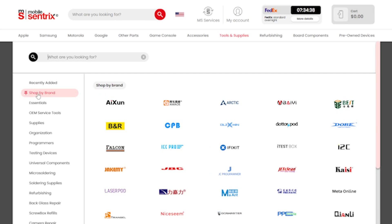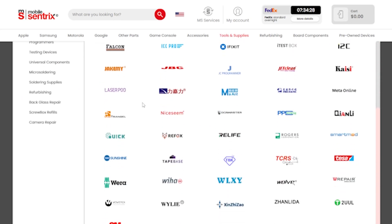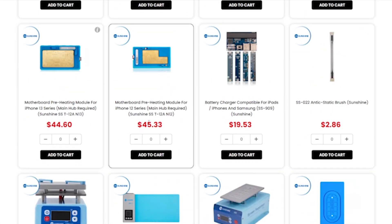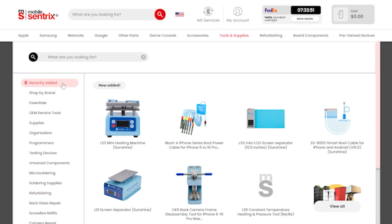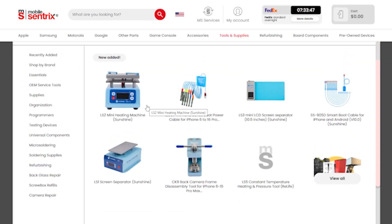Welcome back to another YouTube Tuesday. My name is Derek. One of the things you might have noticed on MobileCentrix is the shop by brand section. As you can see, there are plenty of different brands that we carry. One of them is Sunshine. We have quite a few Sunshine products, and under the recently added section you can see we have new additions to our Sunshine catalog. Today I want to focus on just two of them, so let's get into the video.